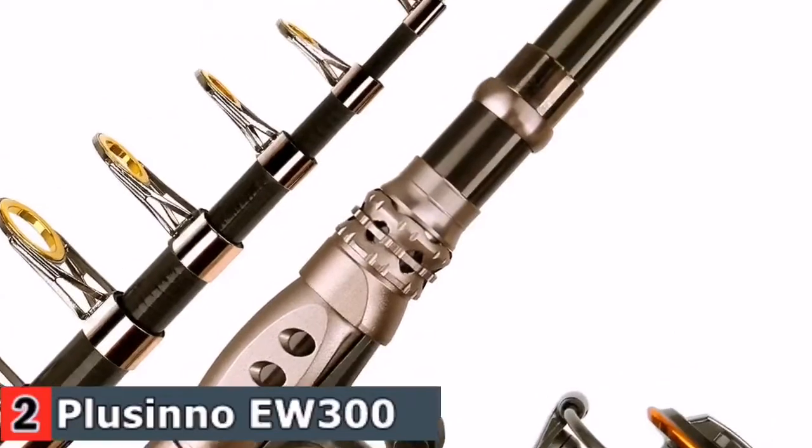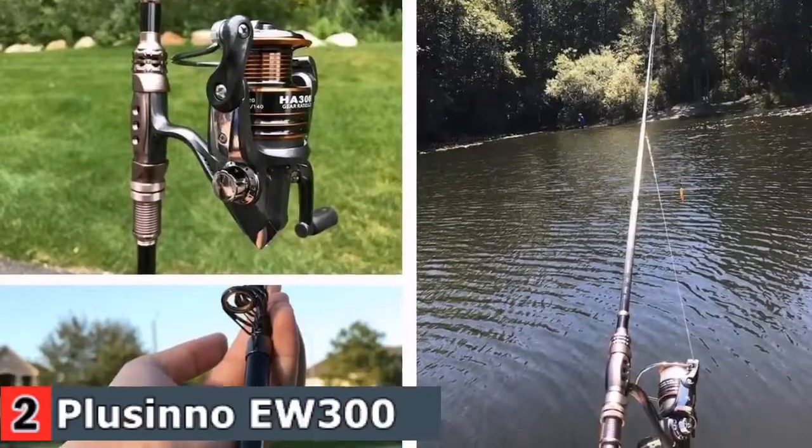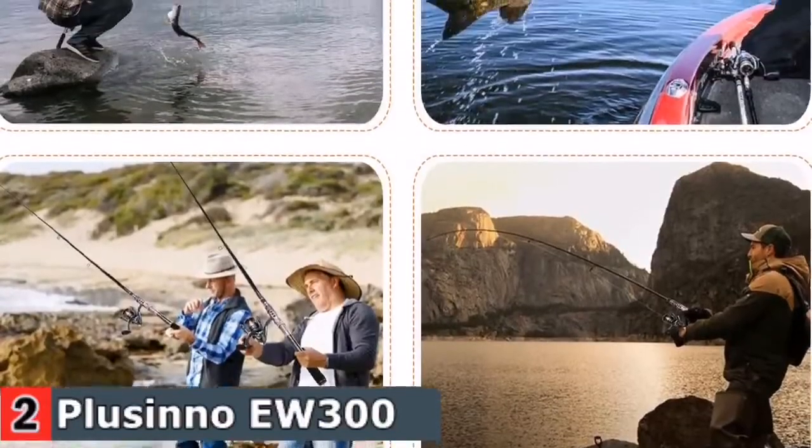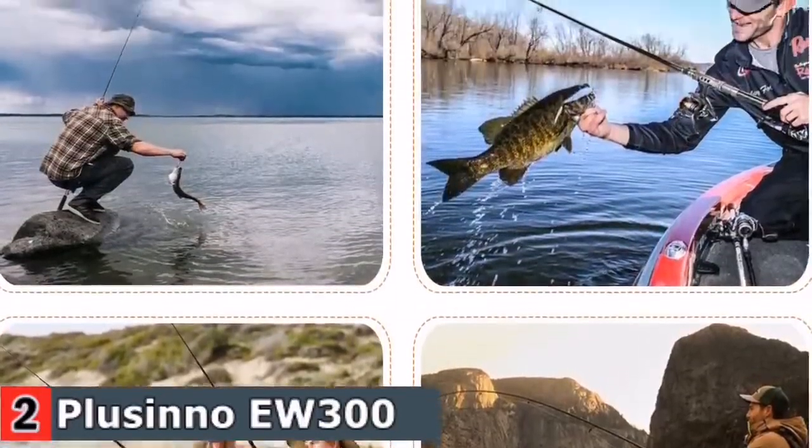The Placino Retractable Rods are certainly a good choice for just about anybody looking to get into retractable rods. They are fun to use and offer lots of versatility in a very small collapsible package.